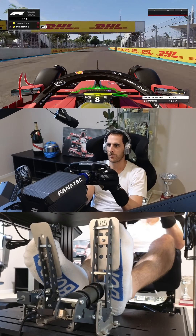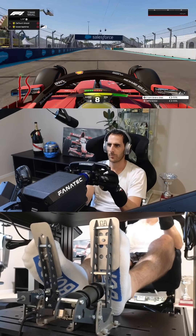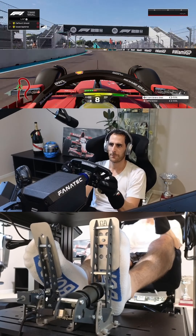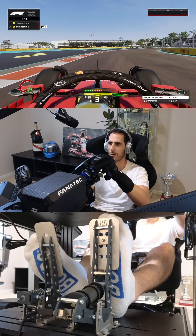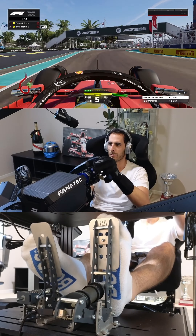Remember that decreasing radius corners and increasing radius corners are the reverse in reverse. So we're coming into a decreasing radius corner here, which is now increasing radius. You just have to be careful with your steering opening and traction delivery as well.